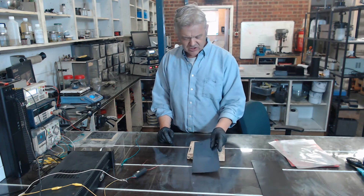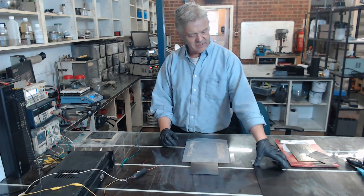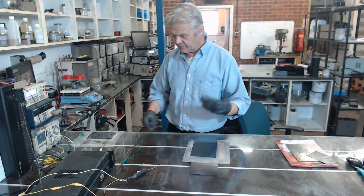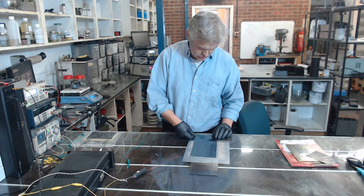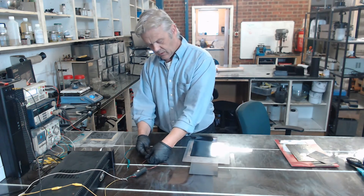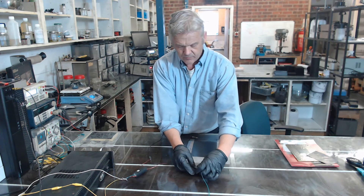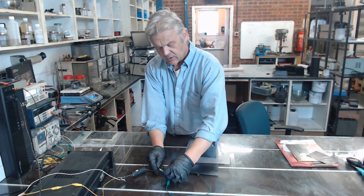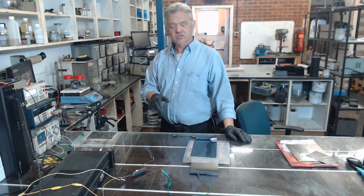Then all I have to do is construct my capacitor: a graphene-coated plastic plate, a bit of plastic to separate them, and another graphene-coated plastic plate. I connect those to the high voltage source — one lead on each plate — and we're ready. If I play that song now, we should get a response.